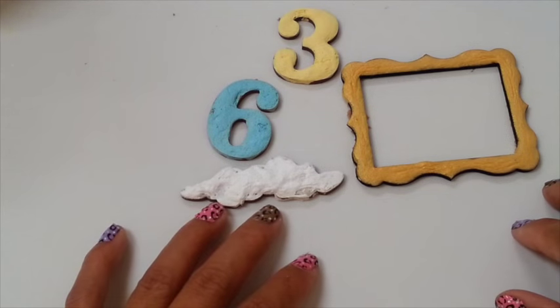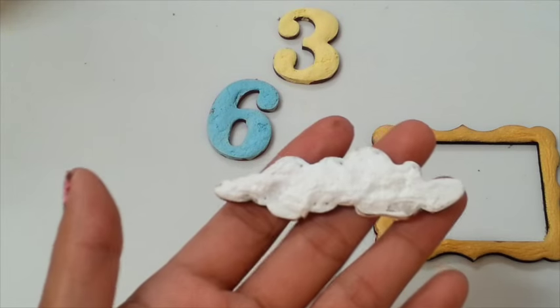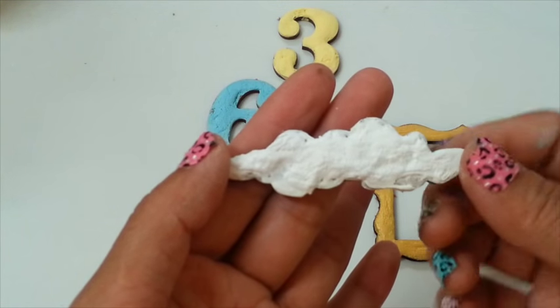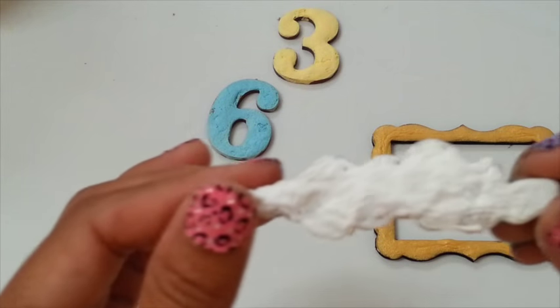Hey guys, it's Azagaptus. Today I want to show you the technique that I experiment with. You guys figure out what it is. Doesn't that look cool, huh guys? I love this look.